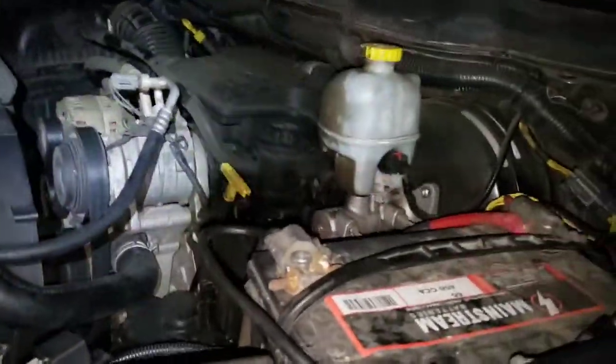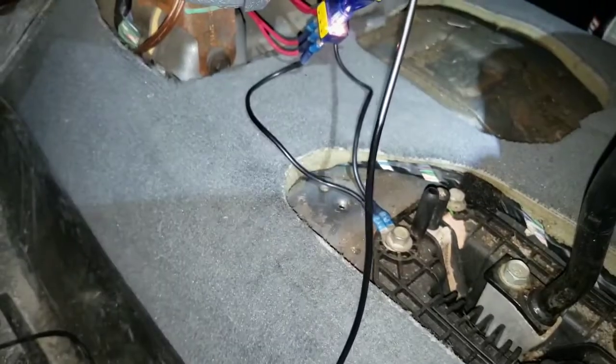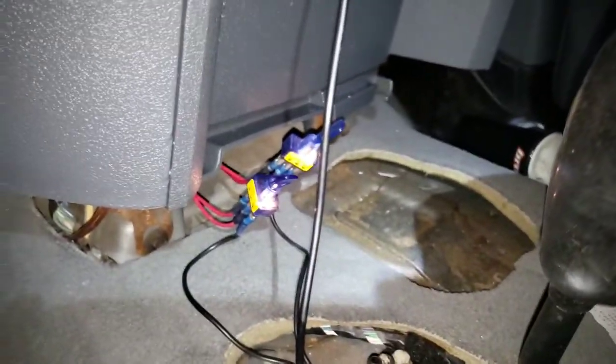Battery's hooked up, no sparks. Let's test the switches first — no key, nothing's on. Turn it on... switch one works, switch two works! Awesome. Front and rear should be engaged — let's test them. I've got the truck on and in neutral, so the tire spins freely. Lock the rear — boom, locked! Got lockers!